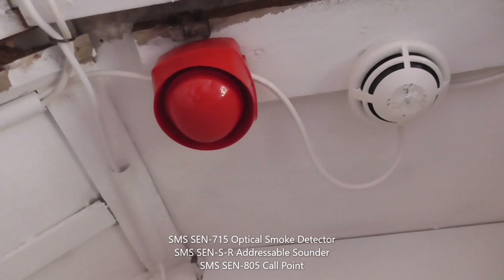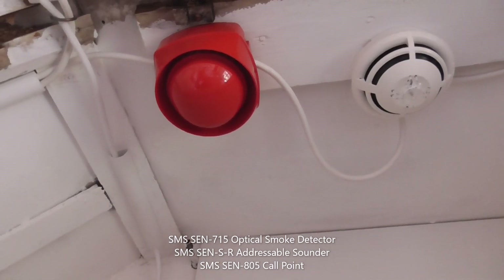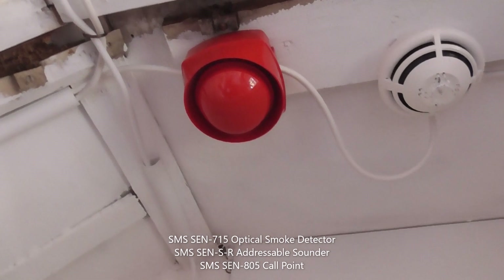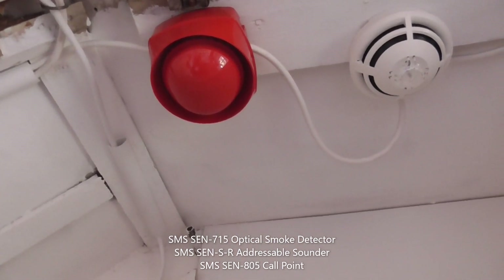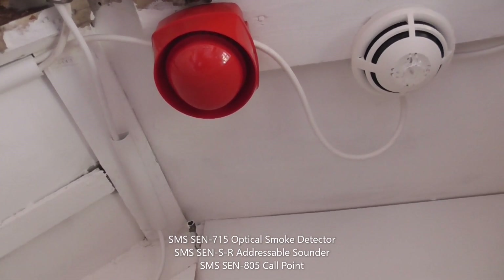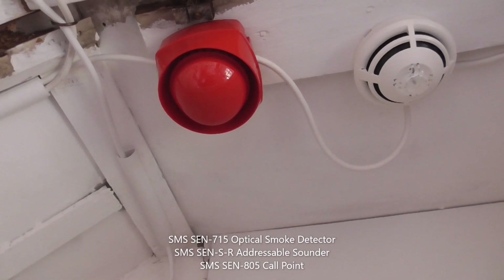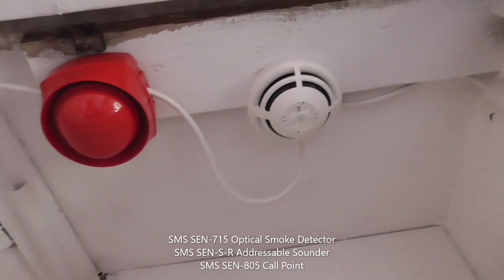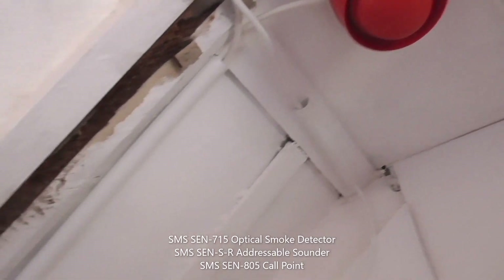Then it goes to an SMS Sentry Sounder. I'm not sure what model number this sounder is — I'll put the model numbers on the screen. This is the Sentry Sounder, which is kind of cool, and it's mounted on the ceiling with the Sentry Detector.